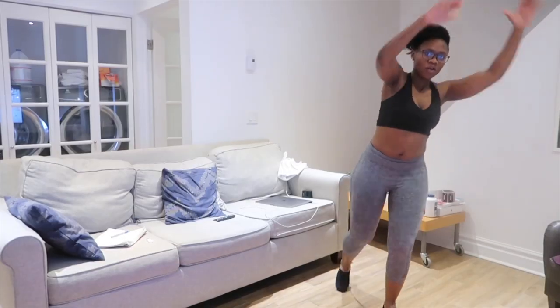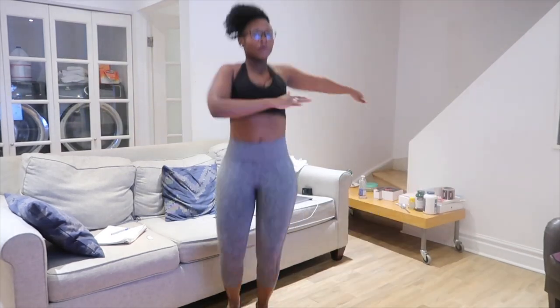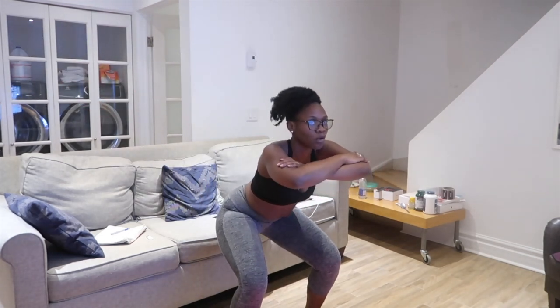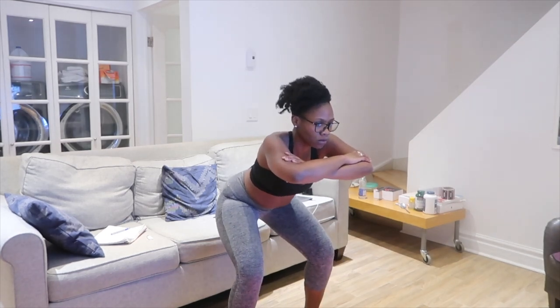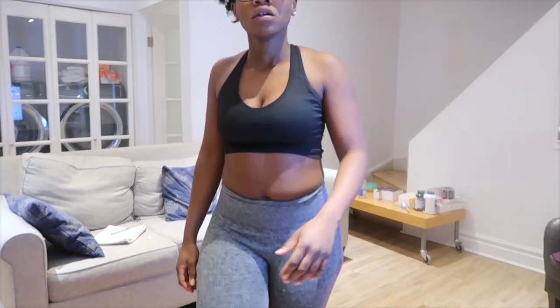By now you guys all know that I'm a morning workout person. The reason why is that finding time to work out is the most difficult thing, considering all the things that are happening during the day. So working out in the morning is my number one and most favorite tip for anyone that wants to start working out, because then you don't have any more excuses.